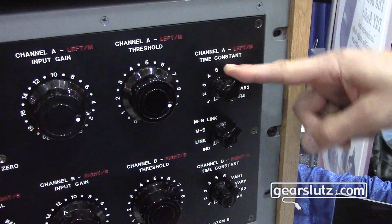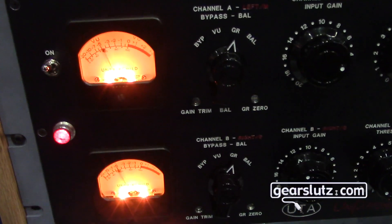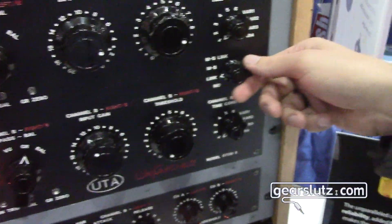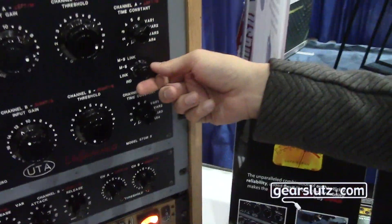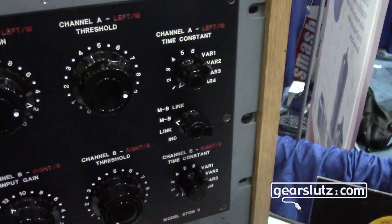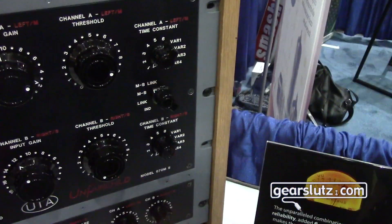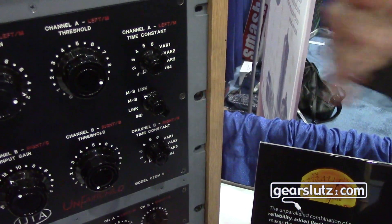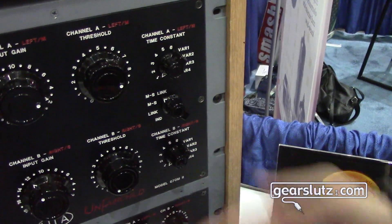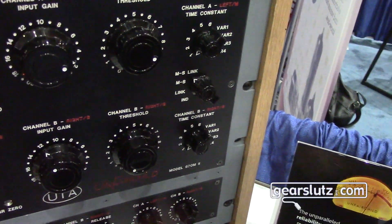We've added stereo linking, so both sides will compress exactly the same. No matter how you have these set, it will all average together and always compress both sides identically. There's now an MS mode, so you can use this for cutting vinyl the way it was originally designed. And then we get an MS link that allows you to do MS processing of your mix, but the stereo image will stay locked together however you set it — so you can do the thing where you widen out the mix by adding more of the stereo information.